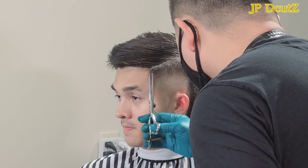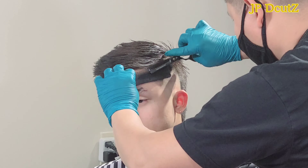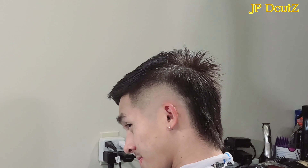As I do my scissor over comb, you can see my client is about to sleep right now. But every time he sees his haircut, he wakes up a little bit — you can see the expression on his face. He really likes it. I'm creating a C-shape on the side of this hairstyle to make this haircut stand out.